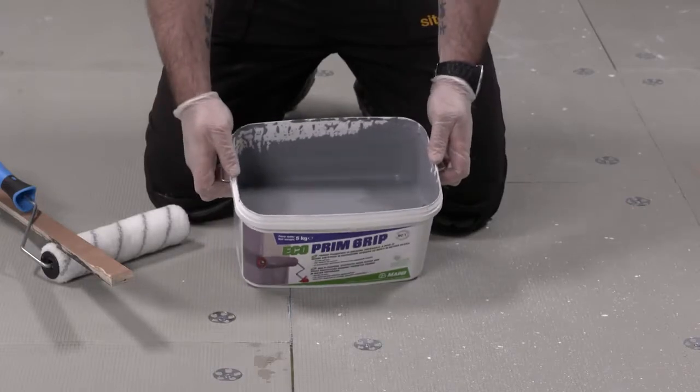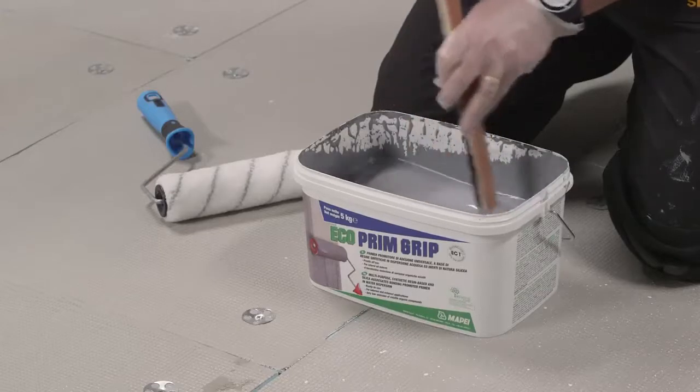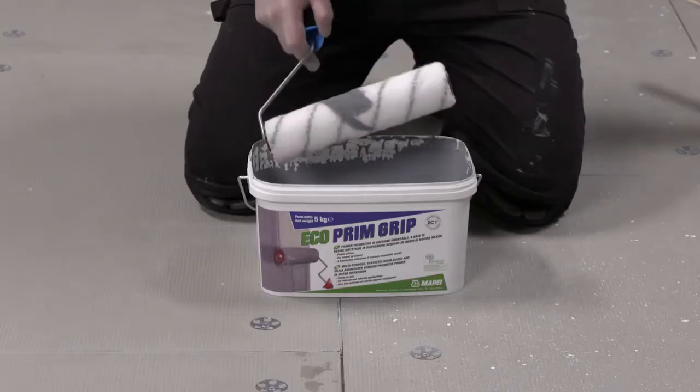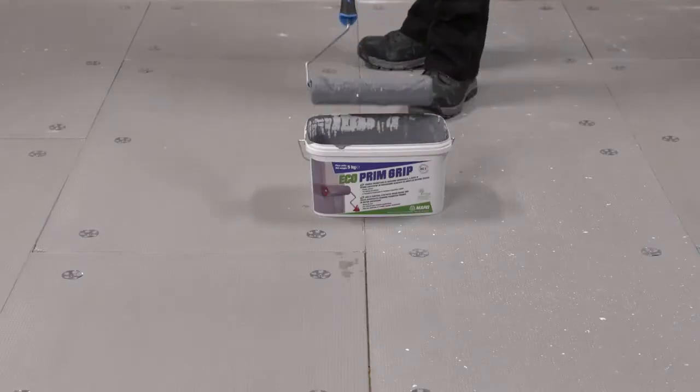EcoPrim Grip is a grey liquid containing an aggregate. Once the lid is removed, the product should be stirred to disperse any material that may have settled during storage. We can see that the bucket has been designed to accept a standard-size roller.